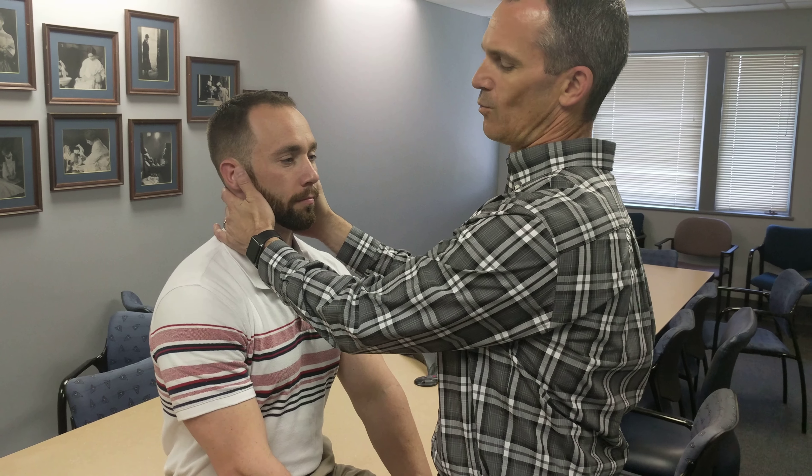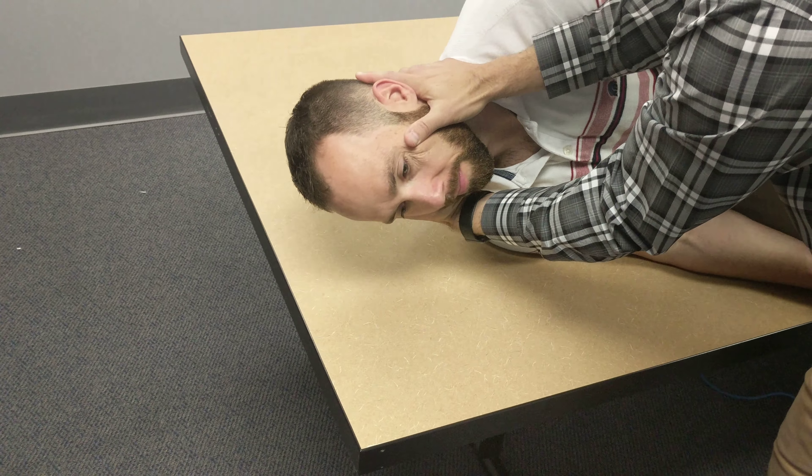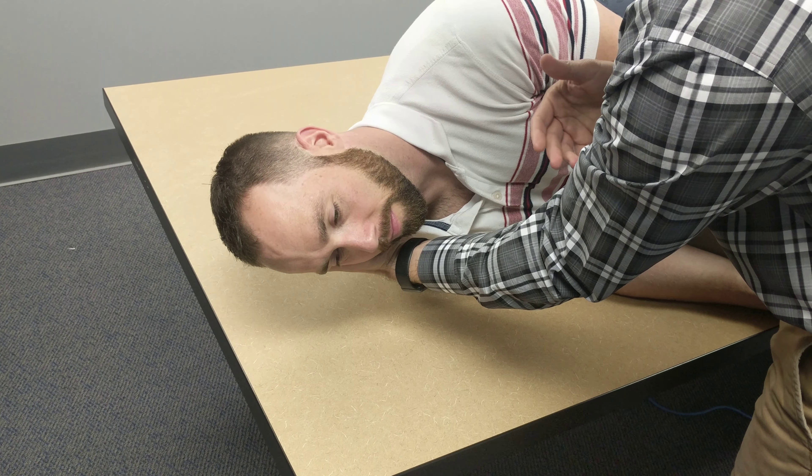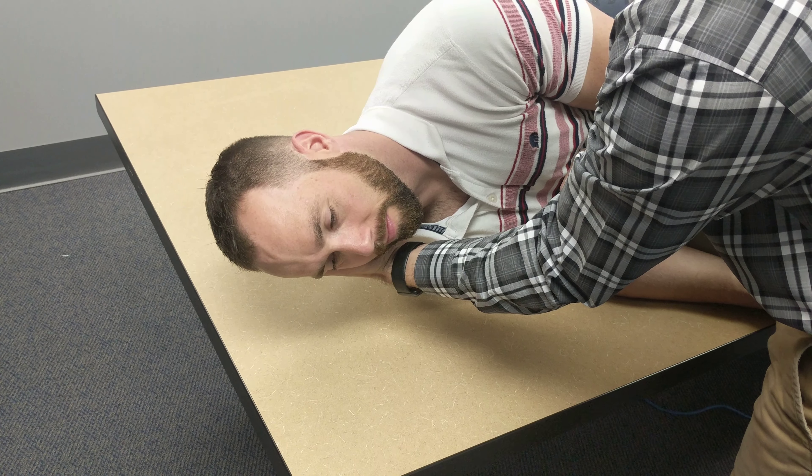We're going to start out by laying down towards the unaffected side. Take you down fairly quickly — one, two, three. We're going to stay there at least one to two minutes, or 30 seconds beyond when the symptoms subside.